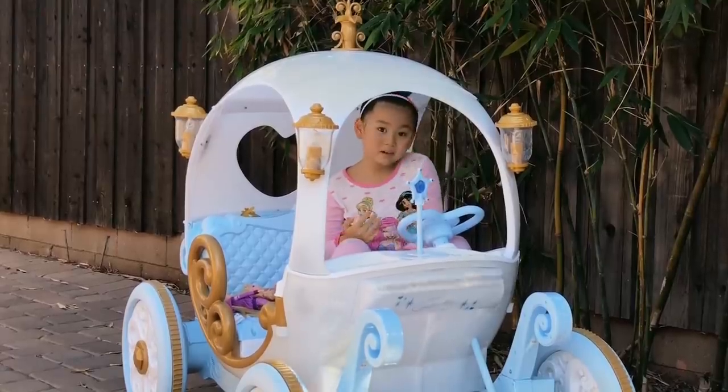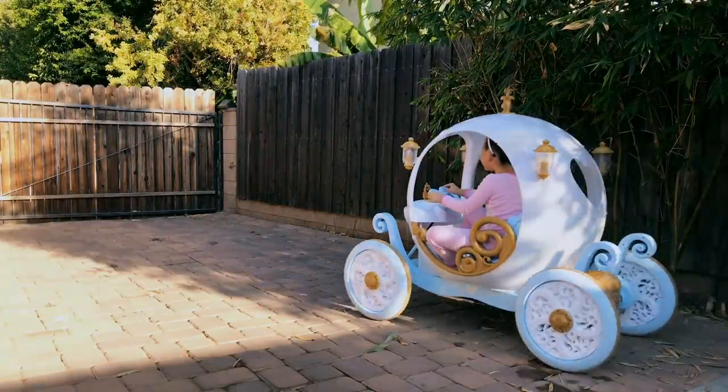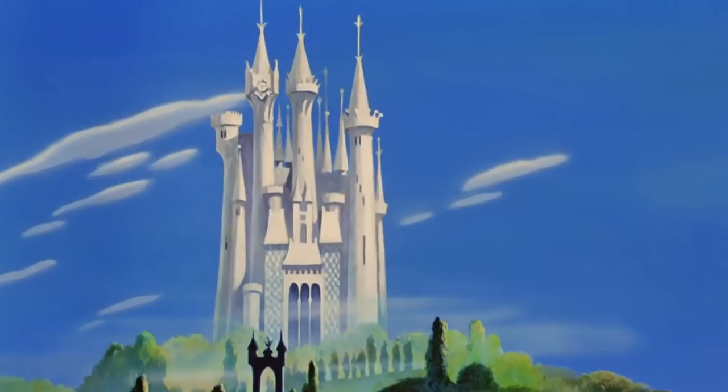I love pretend adventures, and I can go anywhere I want with the help of my imagination. This is so fun! Oh! Hi Cinderella! It's Cinderella's Palace!